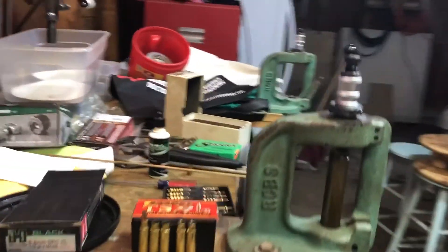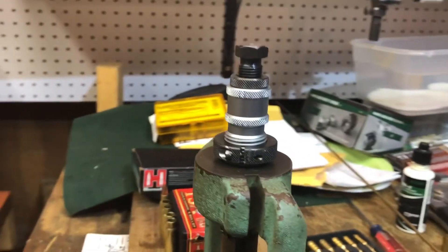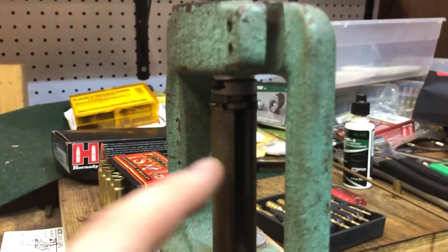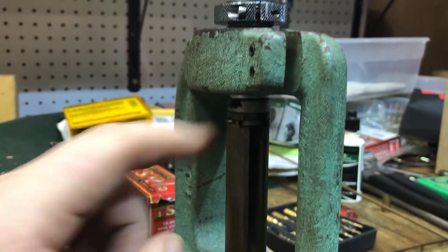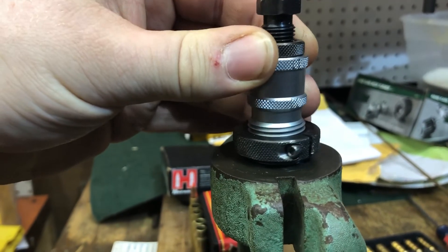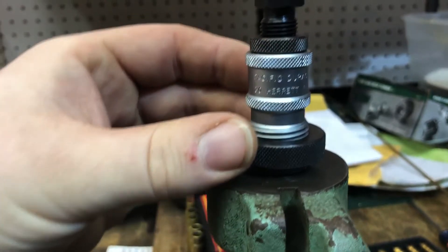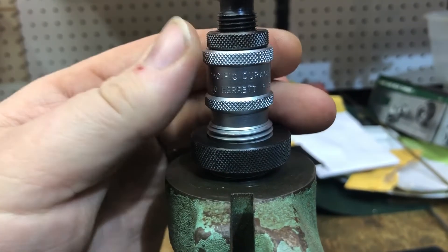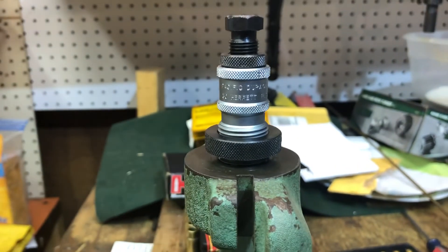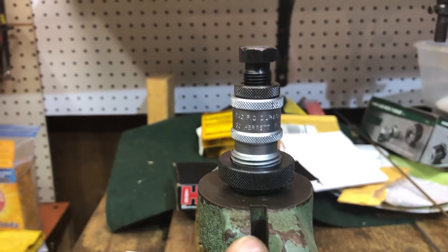When resizing the Hornady brass, the correct shoulder position was found by going all the way down until touching the shell holder, then backing the die out until the Pacific Endurochrome markings showed the gap between the C and D letters facing toward me in that particular position.